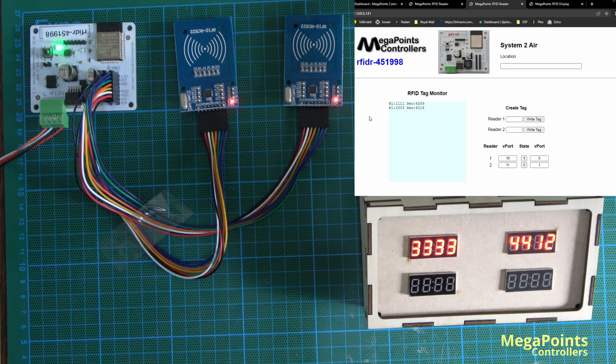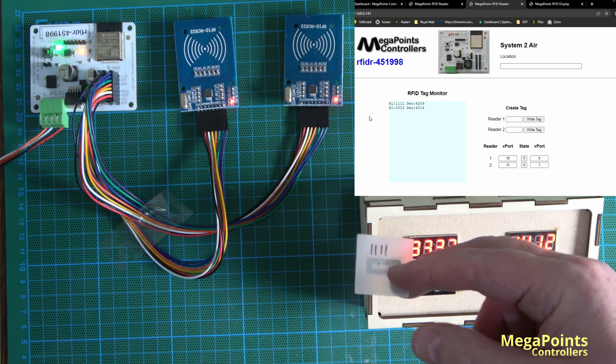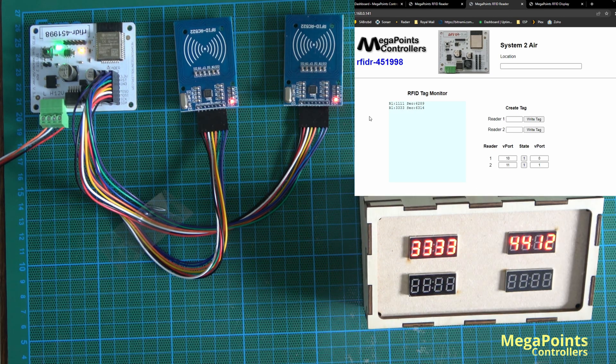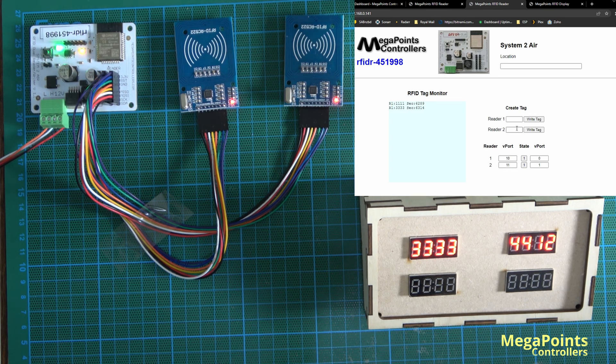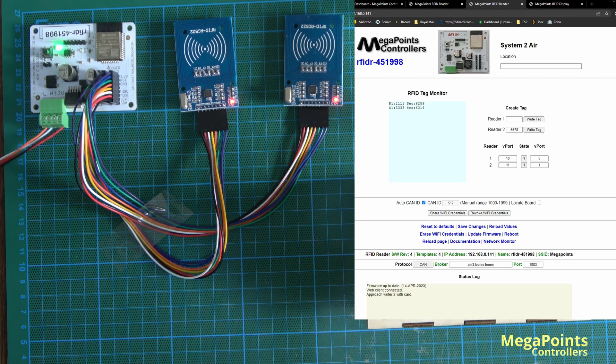So how do we get these numbers on? If you want a tag to read your loco ID — say 5678 — I can select a tag, go to reader 2 because it's nearest, select 5678, write tag. At the bottom in the status log it says 'approach writer 2 with card,' and now it says 'tag written 5678,' and R2 has read 5678.